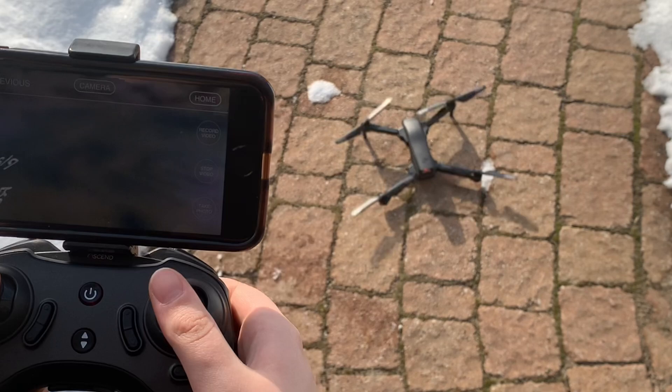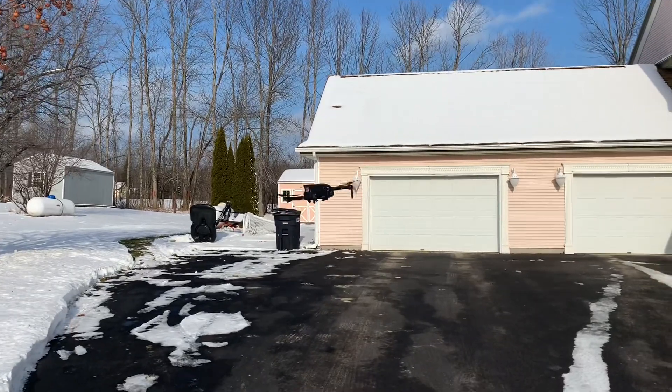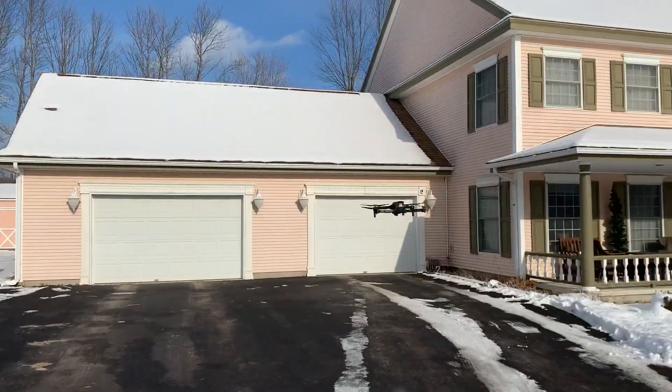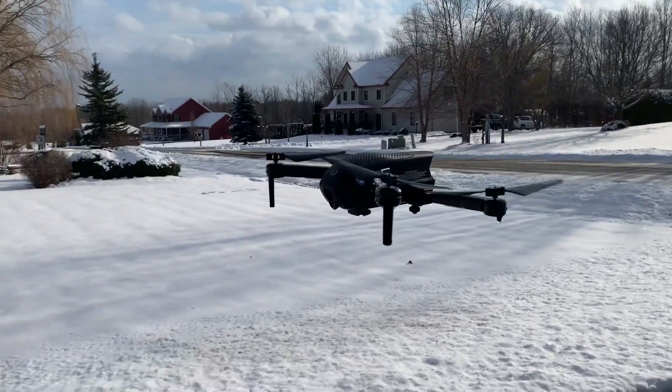The way to make it fly is by pressing those two arrows that go up and down in the middle, and then it'll be flying in the air. This particular drone only goes 400 feet away. If you do fly it too far away from you or too high up in the air, you will lose control at some point.